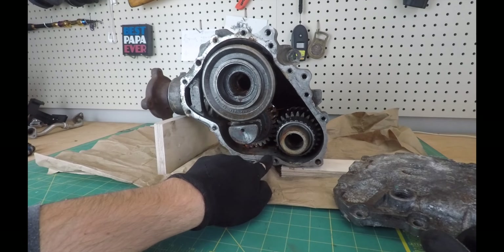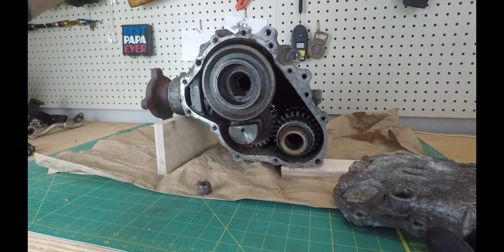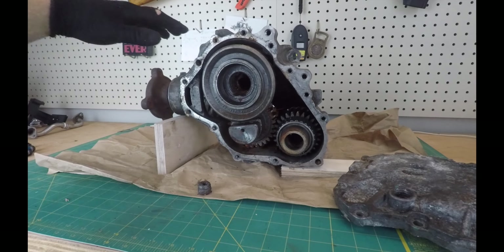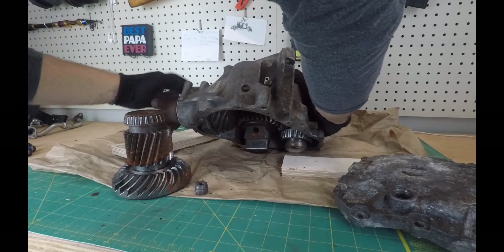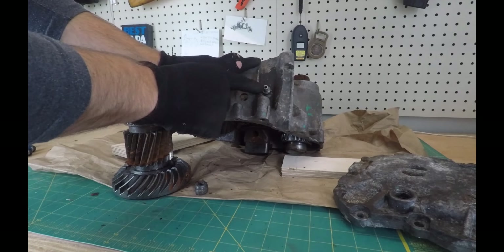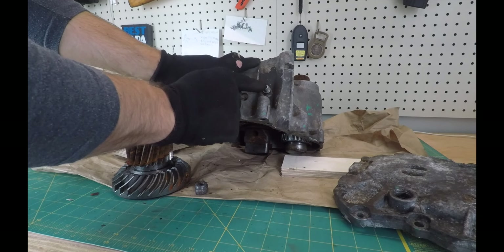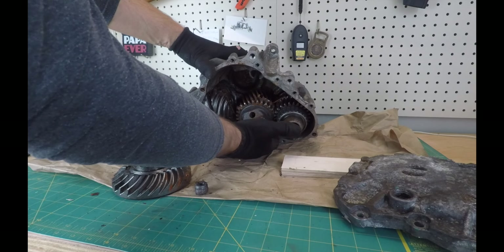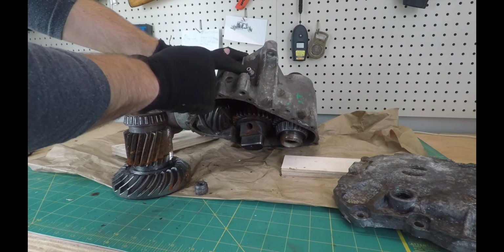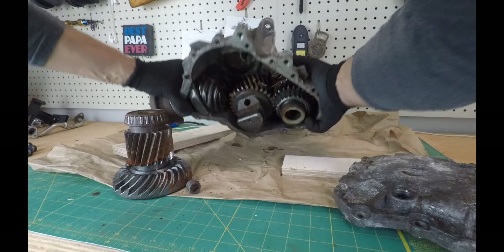The second method involves drilling a drain hole on the bottom and draining from there. You can then fill it through the vent hole that comes out to the top of your engine. You can put in exactly eighteen ounces once you drain the oil through the drilled plug and fill through the vent, so you don't have to deal with the fill plug at all.